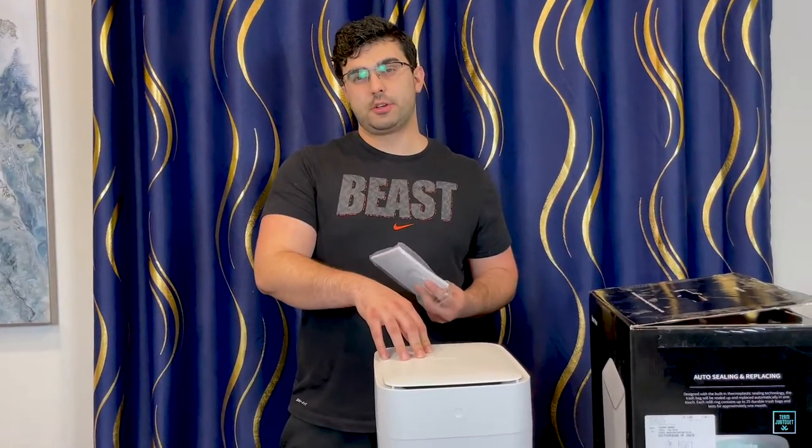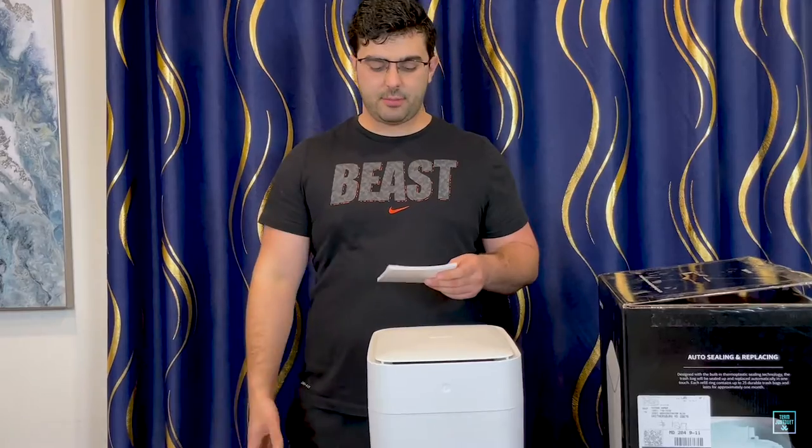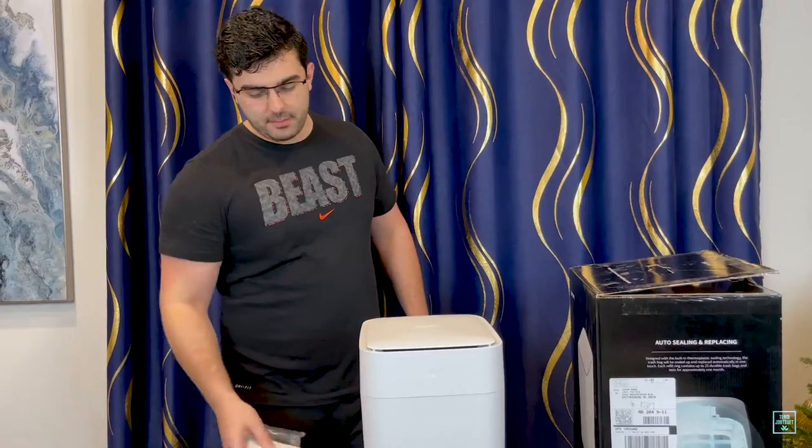You only need to charge it probably once every month or two months. I hardly ever have to charge it, so it does last a long time on a single charge. This is the instruction manual, but there isn't much to learn about it.